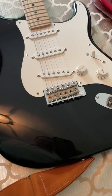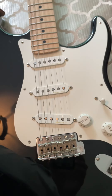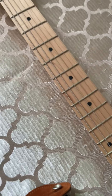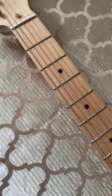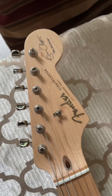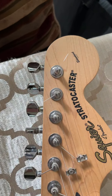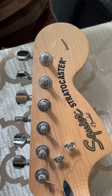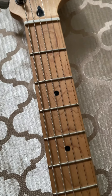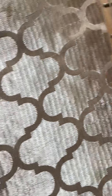This is the Eric Clapton Strat and it was built in 2011. Absolutely amazing guitar. Can you see the difference between this guitar and a cheap $250 Squire Strat made in Indonesia? I'll go over to the Eric Clapton Strat.